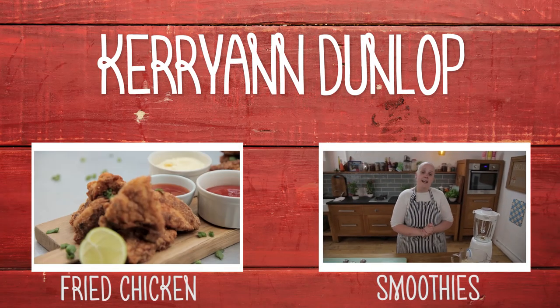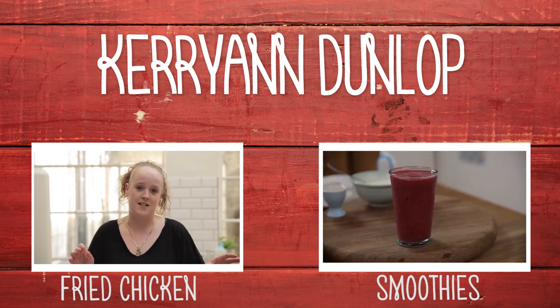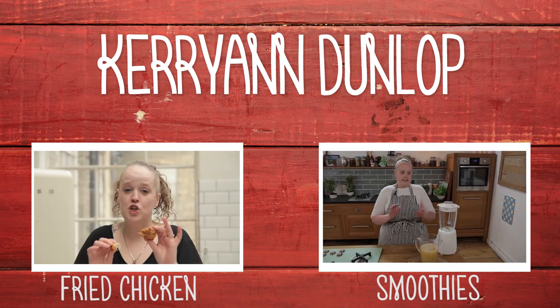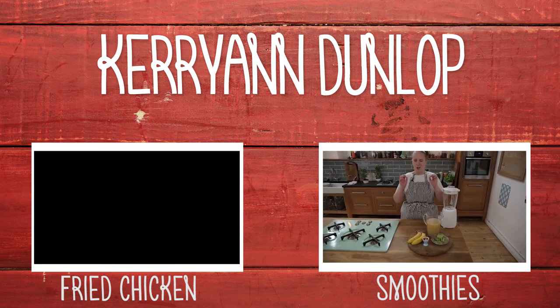Hi Food Tube, Kerri-Ann here. Let's talk about smoothies. Kids love them, I love them, and hopefully after this video you'll love them too. I'm going to make a banana and kiwi smoothie. It is great.